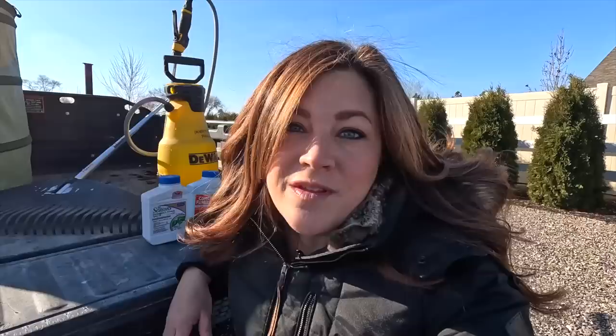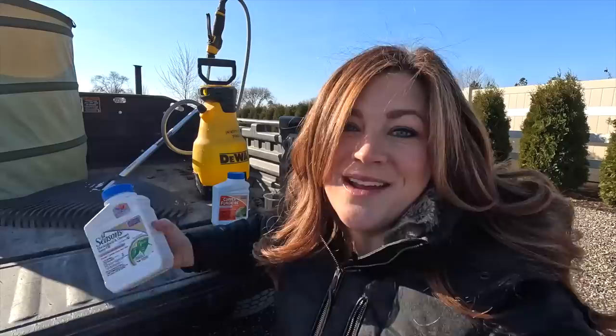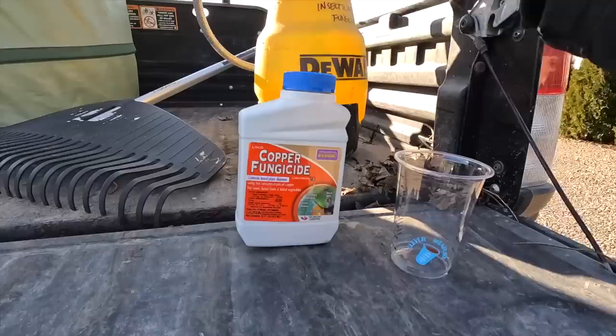This is what we're using today: we have a copper fungicide and an all seasons horticultural and dormant spray oil. Both of these sprays can be used at different times of the growing season and for different reasons. You definitely want to check the label and make sure you're mixing it based on when and why you're spraying. For the horticultural oil used as a dormant spray like today, we mix it at two and a half ounces per gallon. So in our two gallon sprayer we'll be putting five ounces in.